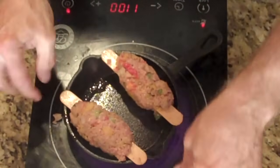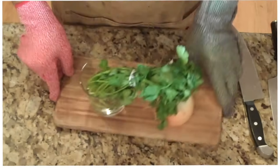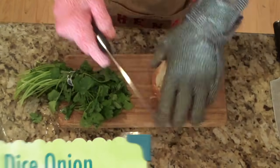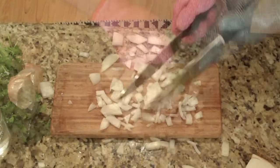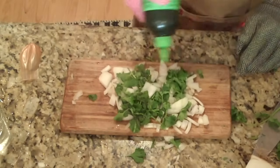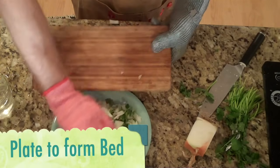Watch out, this is going to be hot. We're going to leave our meat on the grill for about five minutes — that should be enough time to start making our onion salad. You'll probably want to suit up for this one. I've got our onion and some parsley here. We'll start by dicing the onion, add in the parsley, drizzle it with olive oil, and then we'll put this on the plate to form a salad bed.